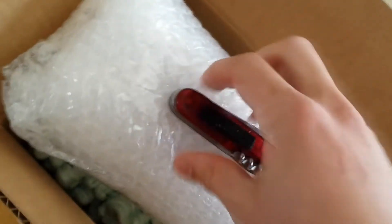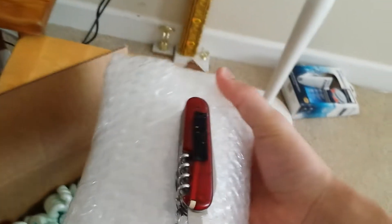Neodymium magnets are usually considered rare earth magnets, as they are exceedingly strong compared to the typical ferrite magnets that you see everywhere else. My knife literally is now stuck to this — that's how strong it is, out of all these layers of bubble wrap. It's ridiculous.